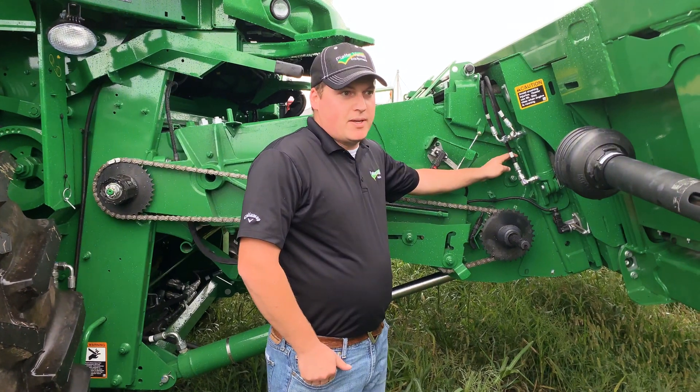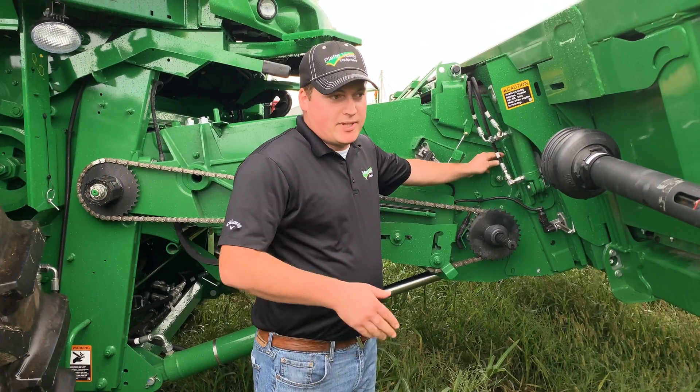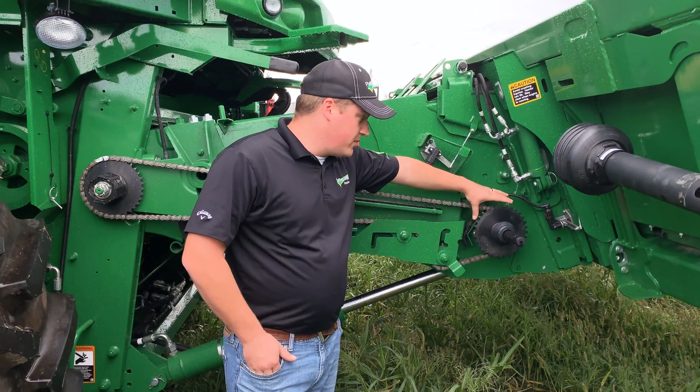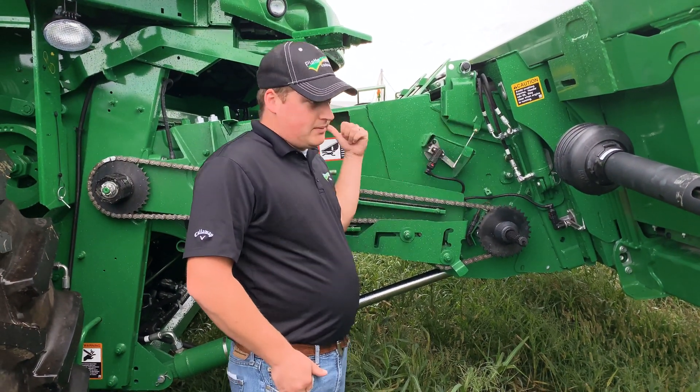Starting at the feeder house drum, they recommend it up for corn and down for beans. Probably just leave it up unless you have any feeding issues, and then you lower it down to bring that crop in. They also recommend that you use a larger sprocket for beans to speed it up and push it through.